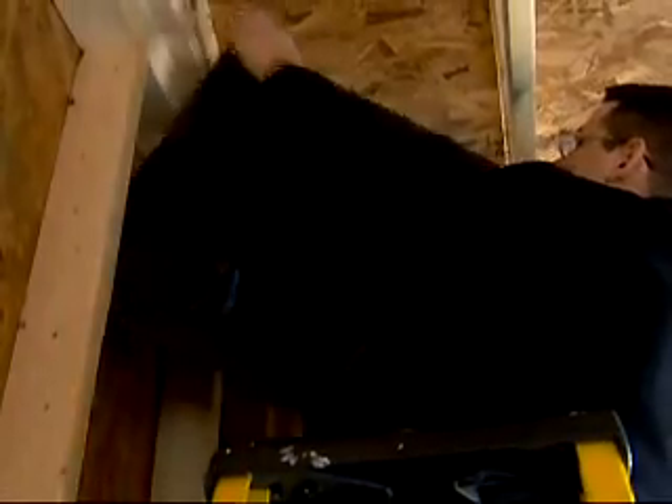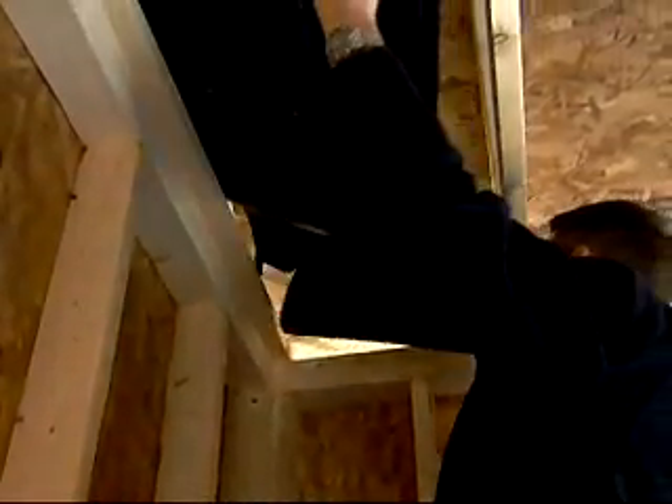Styrene and cardboard vent systems can be bulky and difficult to maneuver in small spaces without damage. AccuVent pieces are lightweight and flexible. When properly installed, AccuVent stays put.